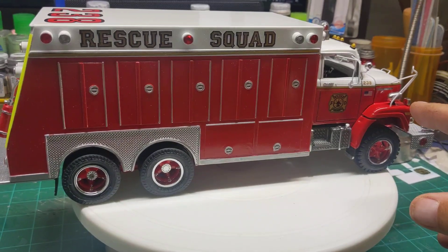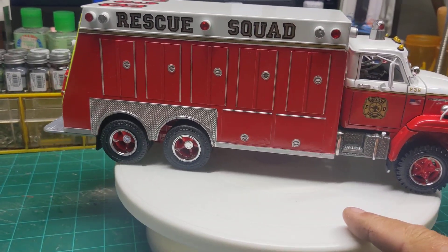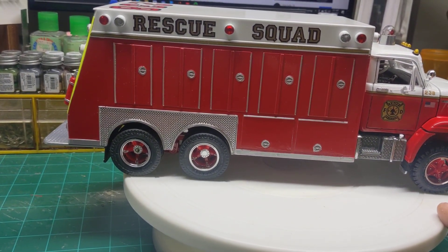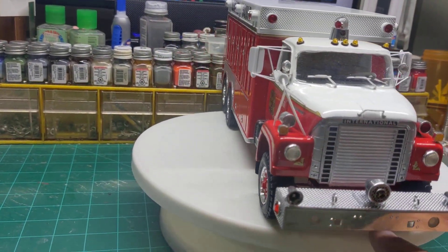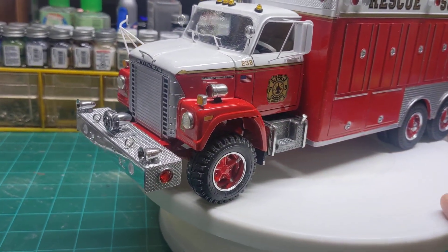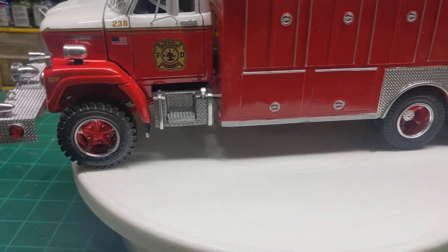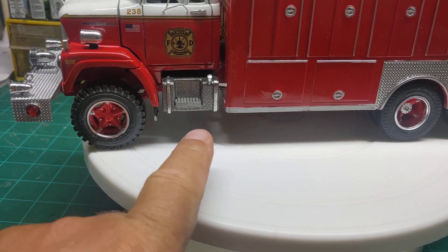Again, resin cast cab, and then I scratch built the body. On this one, we've got the frame and the wheels and tires from the Kenworth cement mixer. We scratch built the front bumper on it. We put some square fuel tanks on it from a Mack DM600 truck — it was the only thing I could find that would fit in the small space that I had, but I think they worked out pretty well.